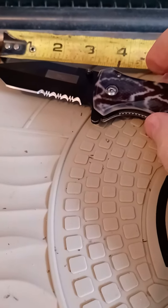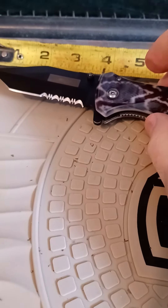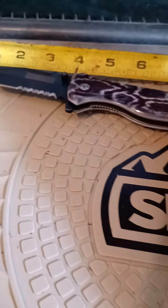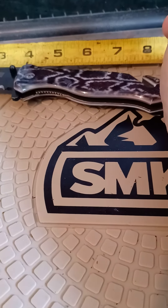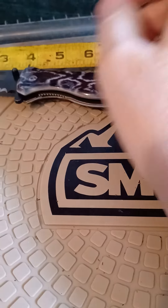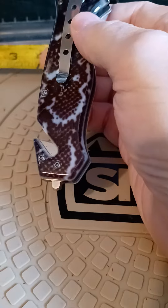Well, the blade is just a hair over three inches — like three and a quarter. The handle's a little over four inches. It's got a seat belt cutter and a glass breaker.